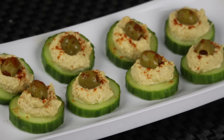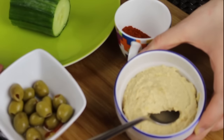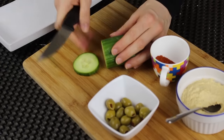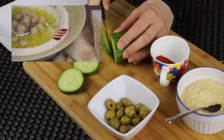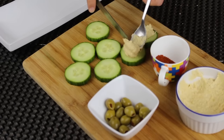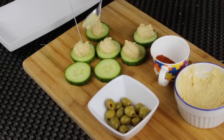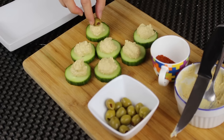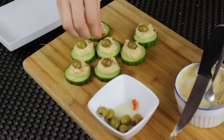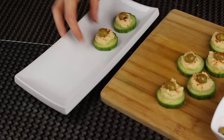The next idea is cucumber slices with hummus and olives on top — it's really as simple as it looks, but it looks fancy and it's delicious. I'm going to need some hummus, some green olives, and some paprika. You can use store-bought hummus or make your own — I have a recipe linked below. I'm slicing the cucumber about half a centimeter thick, then scooping some hummus on top of each slice, topping each one with an olive, and finally sprinkling some paprika for a really nice color. Put them on a platter and they're ready to serve.